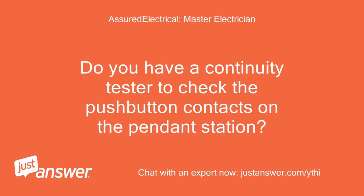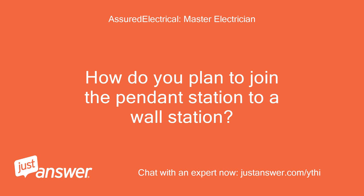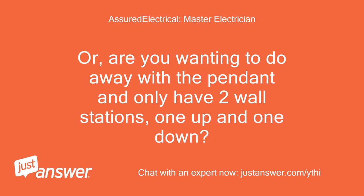Do you have a continuity tester to check the push-button contacts on the pendant station? How do you plan to join the pendant station to a wall station, or are you wanting to do away with the pendant and only have two wall stations, one up and one down?